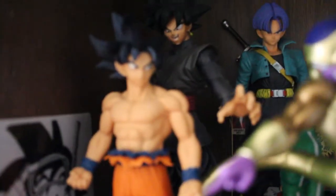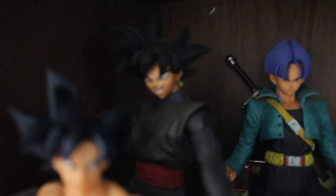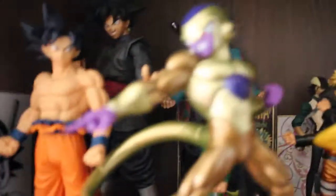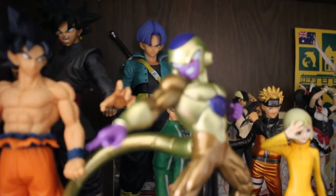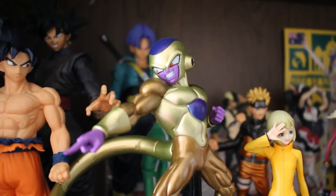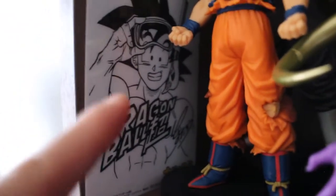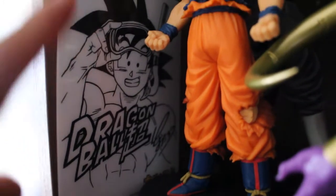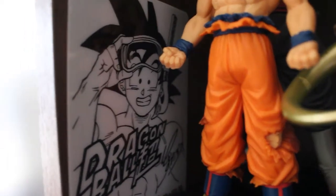So here we got Ultra Instinct Sign Goku — but the camera's focusing on Goku Black at the back instead. We got Future Trunks there, Kotetsu here at the back. Let's see if we can focus on Golden Frieza — there we go, beautiful, and he's pointing. I also bought a really weird manga from Japan last year just because I wanted it — it was like a summer event thing where you could get random ones.